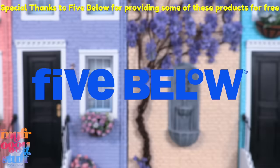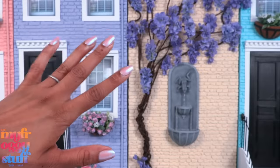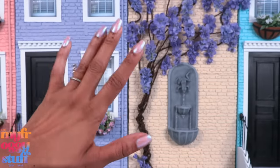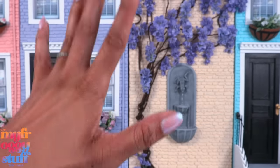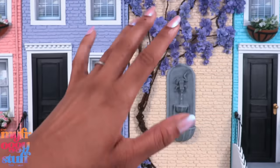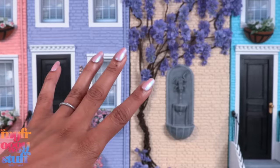We'd like to give a special thanks to Five Below for the free products. What's up doll collectors, hobbyists, and besties! I'm Toya, an adult doll collector and toy enthusiast. Welcome to my mini verse.